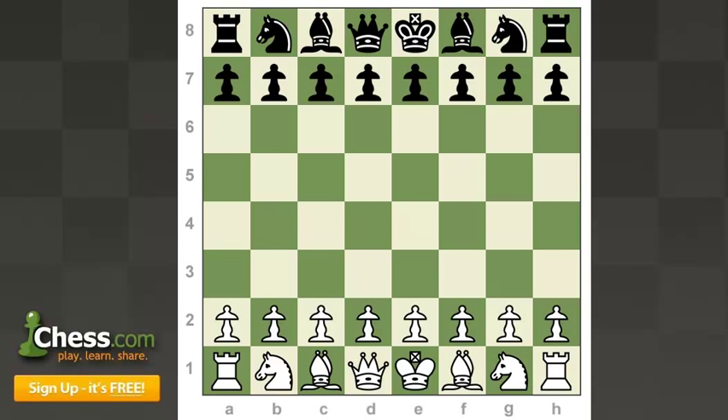How's it going everybody? It's International Master Danny Wrench back again today with a Member Analysis Mini here in our Sweet Chess Games playlist.